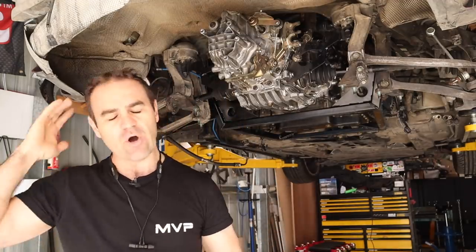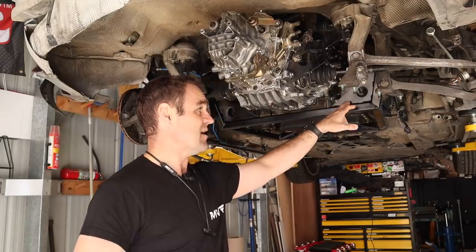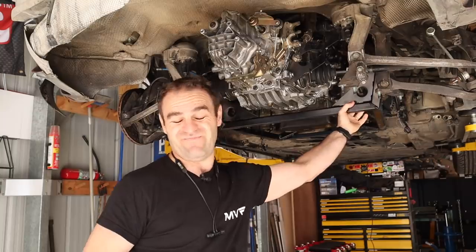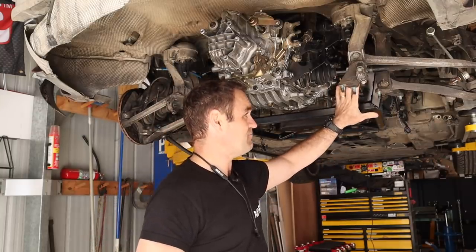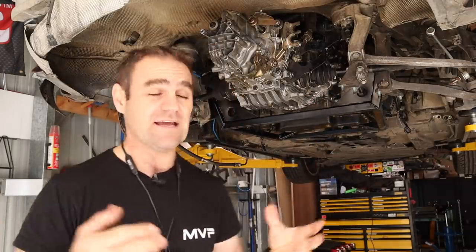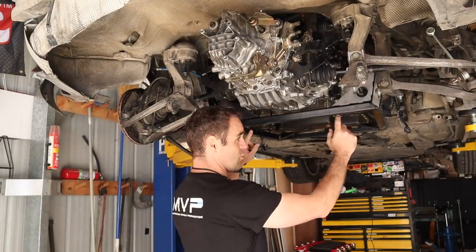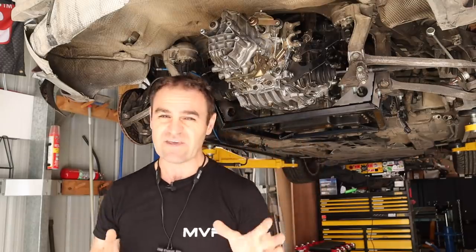I'm not overly concerned at this stage because these box sections are 3mm box section — they're oversized. I could have used much lighter box, but I'll keep an eye on it and if it becomes an issue I can always reinforce it quite easily later. I'll quite possibly put some extra gussets around the base of the frame. I'm just leaving it for now because I'm going to see what room I need for the plumbing.